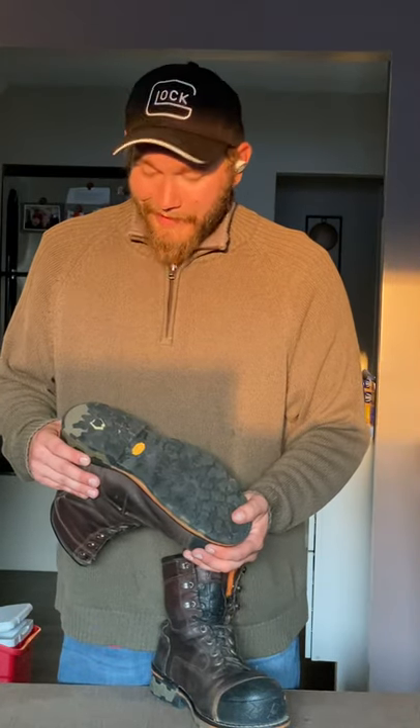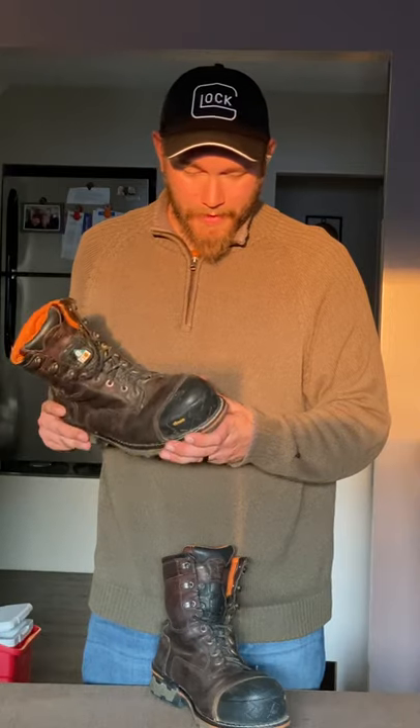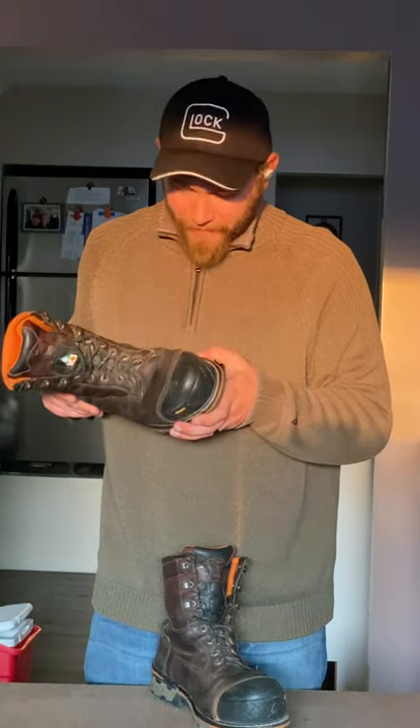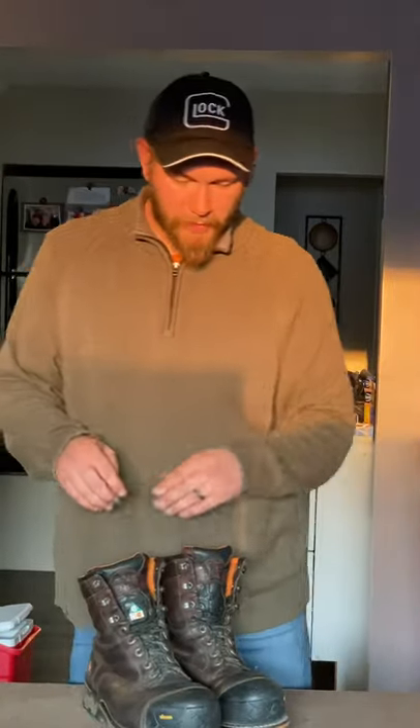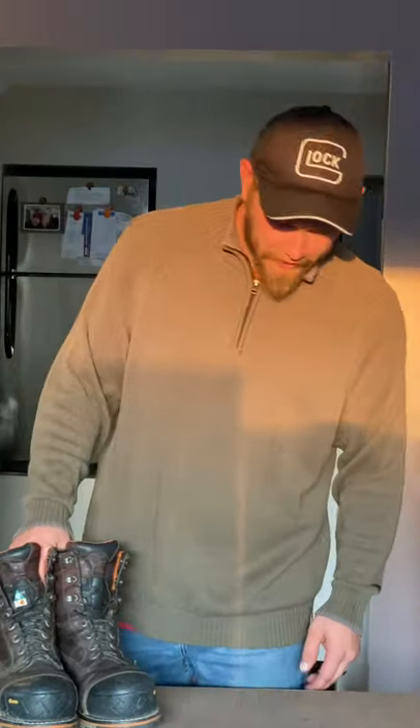They've lasted me almost two years and I like them — they've got the safety toe, they still have pretty decent tread. As far as I know they're not resolable, but there are cobblers out there that do some pretty amazing stuff. I don't think my cobbler is going to do that and I wouldn't ask him to.